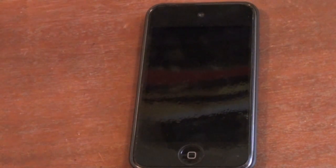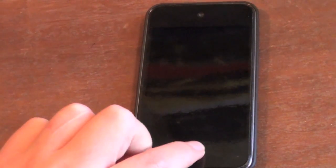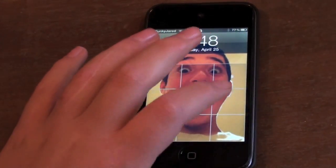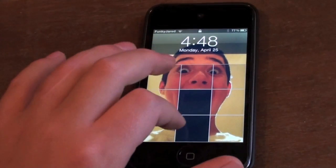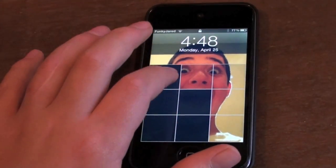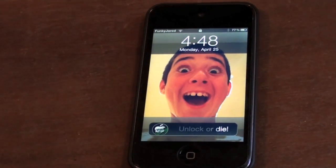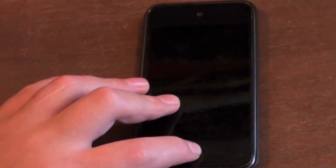Hey guys, what's up, it's Funky Jared, and today in this video I'll be showing you how to unlock your iPhone, iPod touch, and possibly the iPad without typing in the passcode. Now, the iPod already has to be jailbroken before you try to unlock it, and it has to have SB Settings already on it.